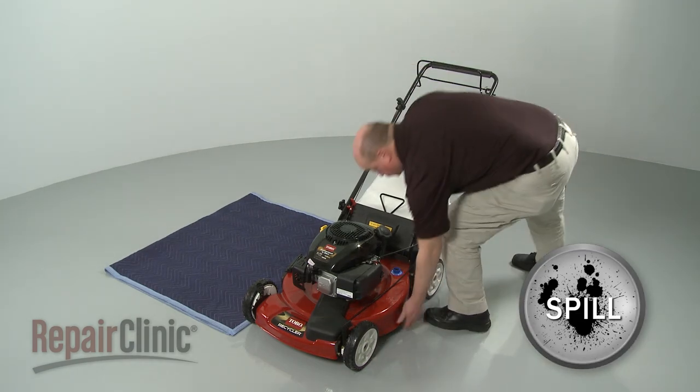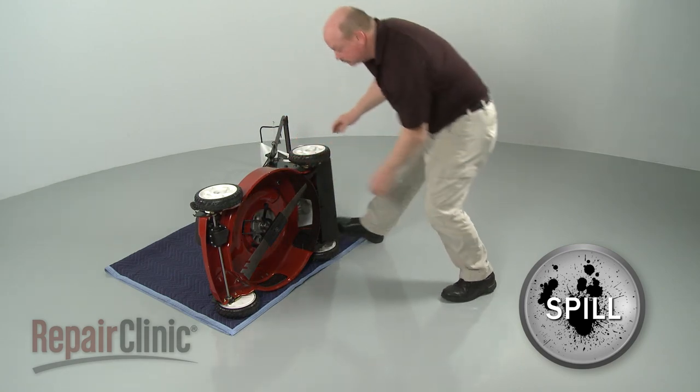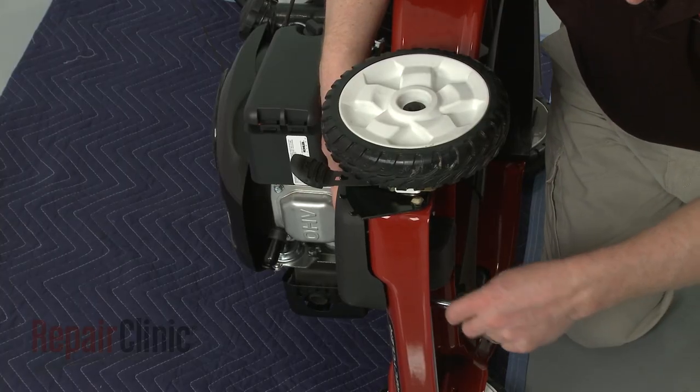Now tip the mower on its side. Be prepared for some fuel or engine oil to spill out. Remove the screws securing the belt cover and pull the cover off.